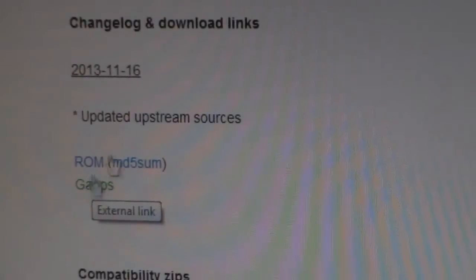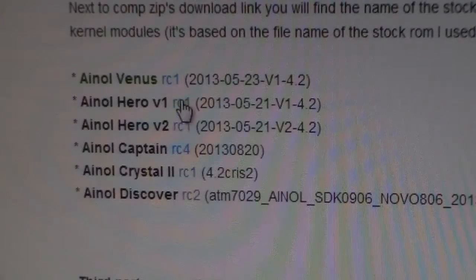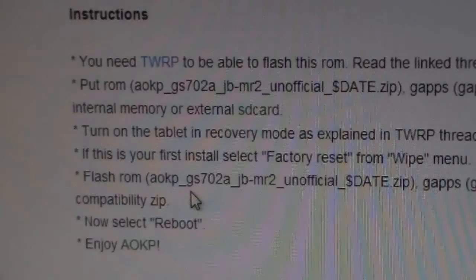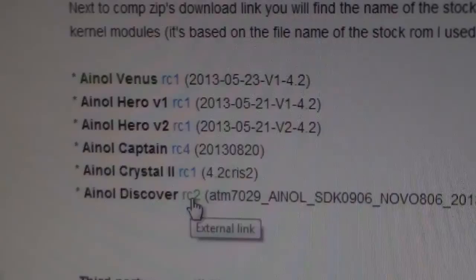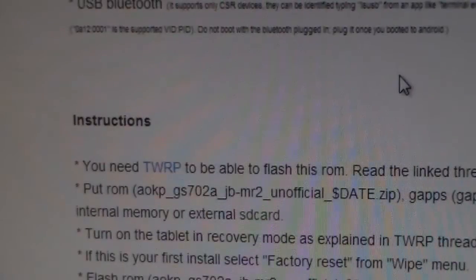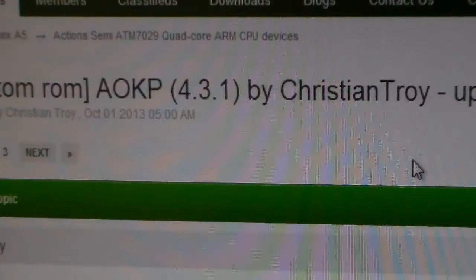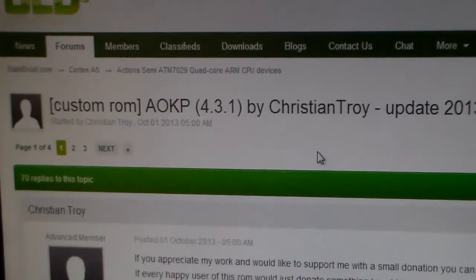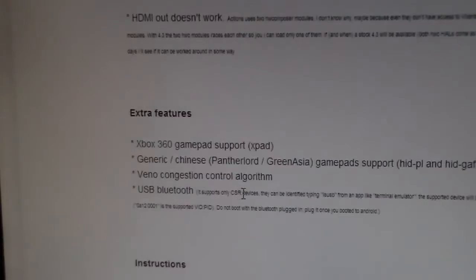Just hit download and save them to your desktop — the ROM and the apps, which are right here. Then come down here and get the compatible zip for your tablet. You need this — it will make your tablet compatible with the ROM we're about to install. After you download all of these, you should have four files on your desktop. Now put them all on a micro SD card. You don't have to extract anything, just put the four files on the SD card.